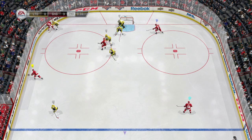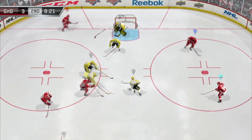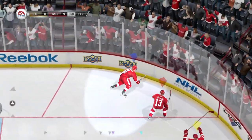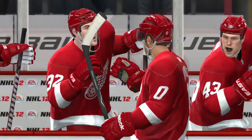But look what we do — we move it back to the point and now I have it. Look at the seam open up right there in the high slot. They're too far back. Pass it over, shot scored. That's just as much a cross crease as the other ones. You cannot blame your goalie for that. You've got to cover the whole slot, the high and the low.